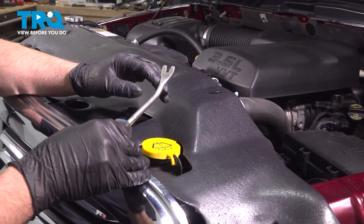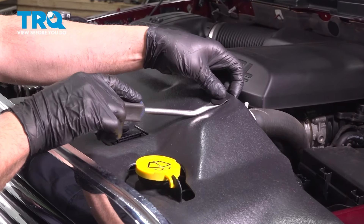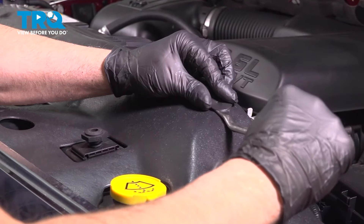We're gonna take this cover off. Just use a trim tool, get under the push pins and pop those out.